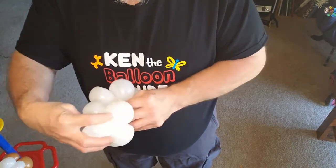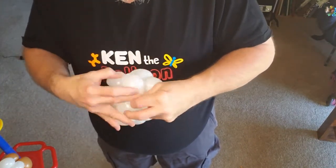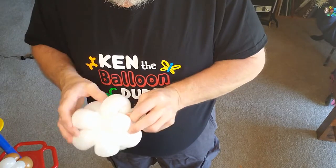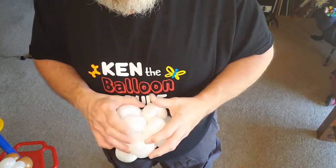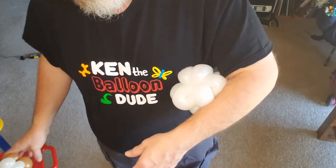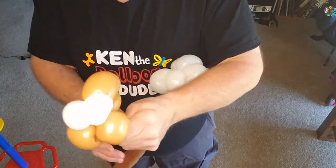Take where the flat bits are and you're gonna create a bit of a flat spot — that's where the head is gonna go. Give yourself a small bubble with a bit of slack.